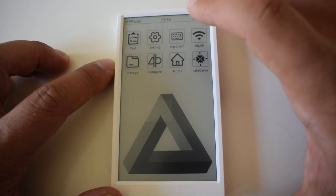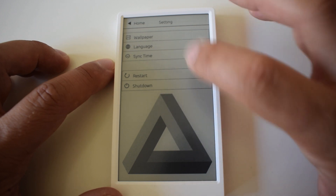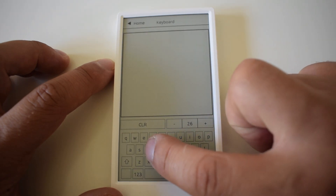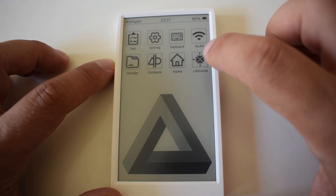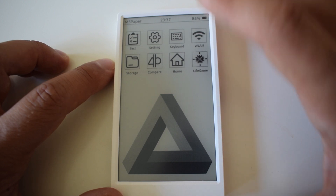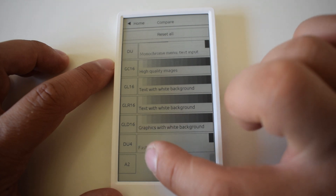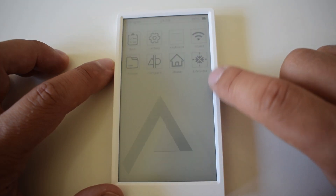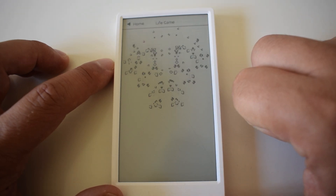Returning to the main menu we have the settings, where we can set a wallpaper, change language, restart, and shutdown. We have a keyboard here for testing typing. We can set up our wireless networks in the WLAN option. Storage shows the contents of the SD card if one is inserted. There's also a test of different settings where you can see the refresh rate.